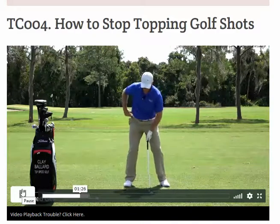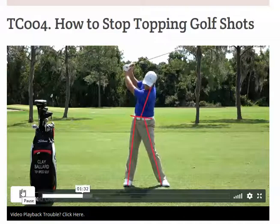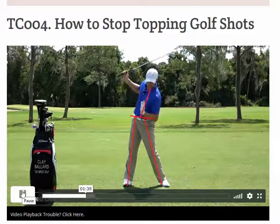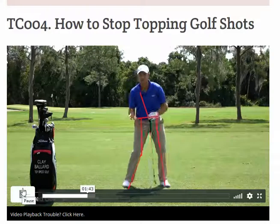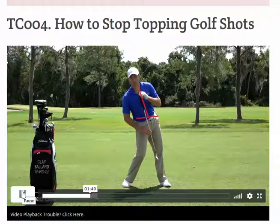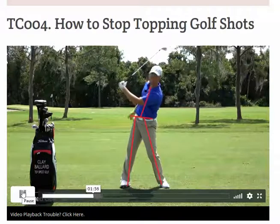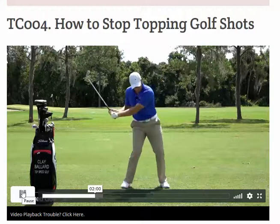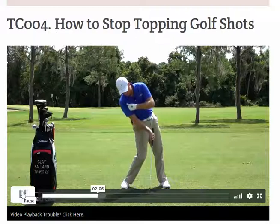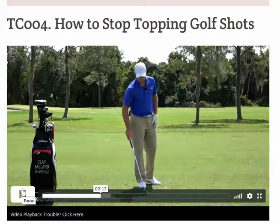What this comes down to is a reverse pivot. It doesn't have to be a severe one - it can be a small one, meaning in the backswing the hips go to the right and the upper body leans to the left. Then as I go into the downswing, because I'm so far left with my upper body, my subconscious mind knows I need to be tilted away from the target. I end up falling away from the ball, my right shoulder drops, I'm coming down behind the ball, and the club is almost moving up as I'm hitting it - giving me that really bad top.